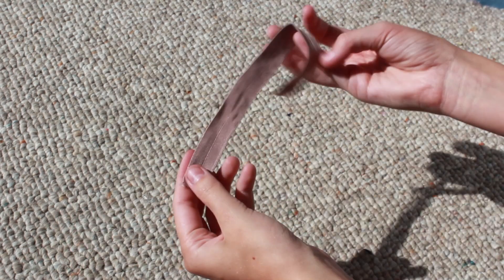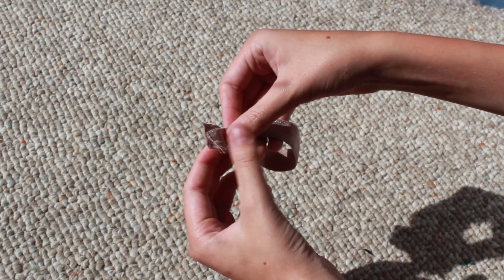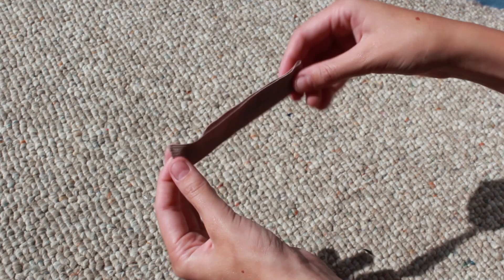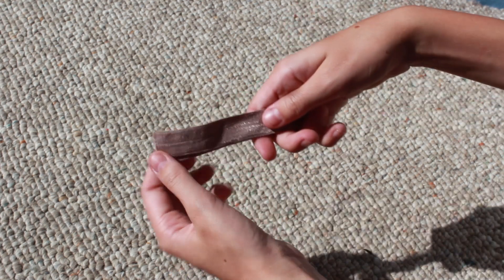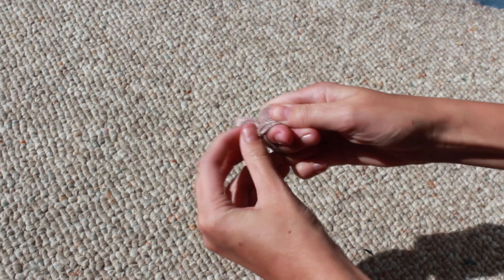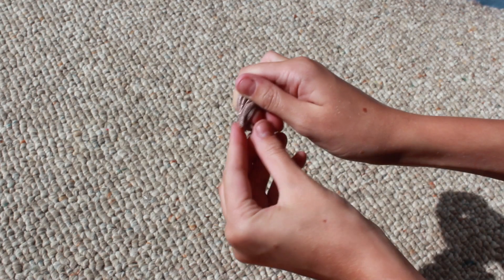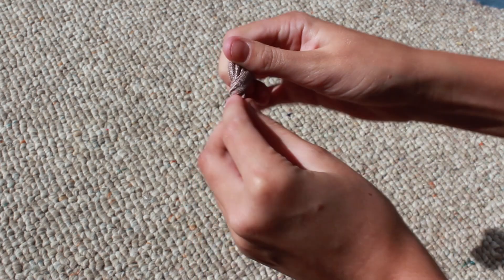Once you have your desired length, you want to fold the solid satin elastic in half. Then you want to grab the end, stretch it, and wrap it around two or three fingers. I recommend doing two because it's a lot easier to pull the end of the fabric through.